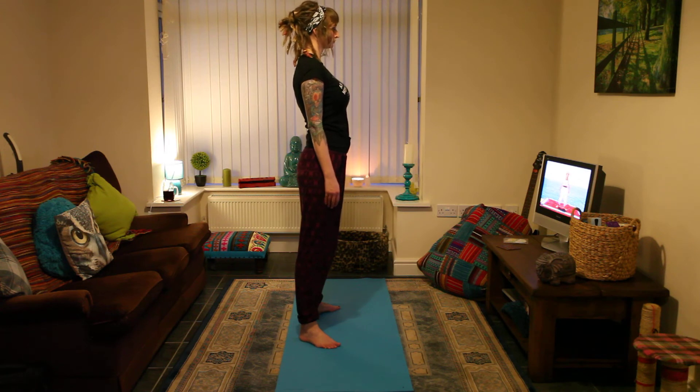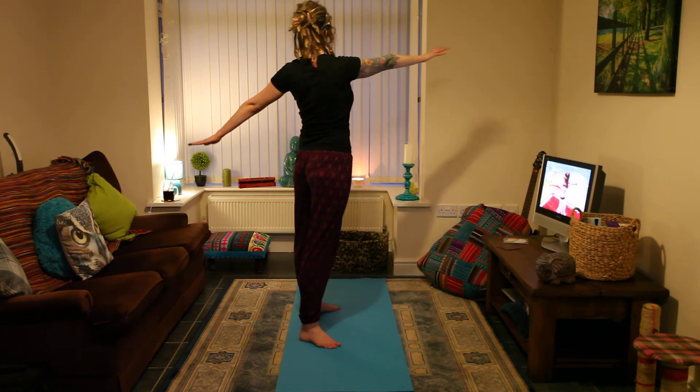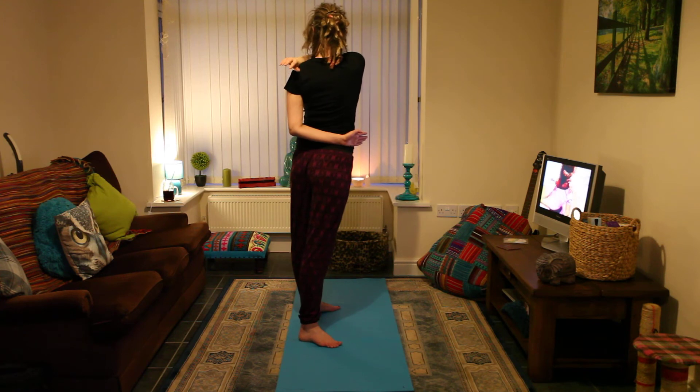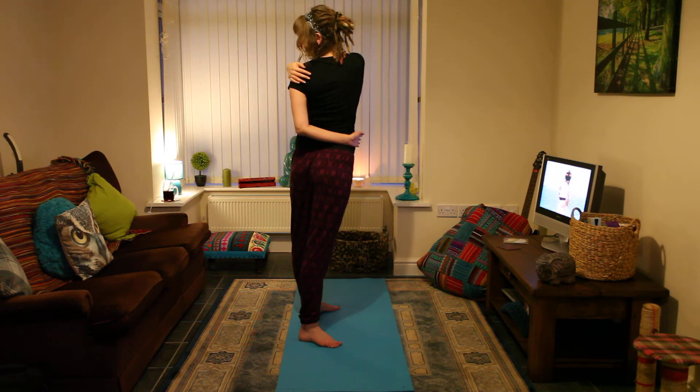Inhale and raise your arms toward shoulder level. Exhale and twist to your right as far as you can. Inhale. Bring your left hand to your right shoulder and your right hand to the side of the left hip. Breathe softly as you hold the pose. You may increase the twist as you exhale, but the movement comes from the hips and lower back.